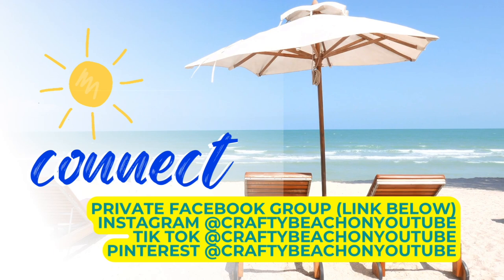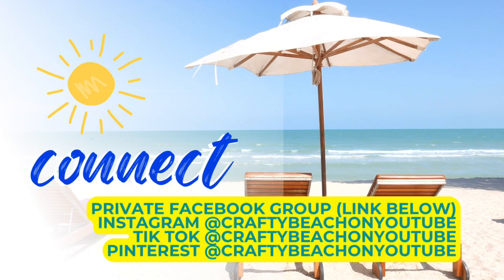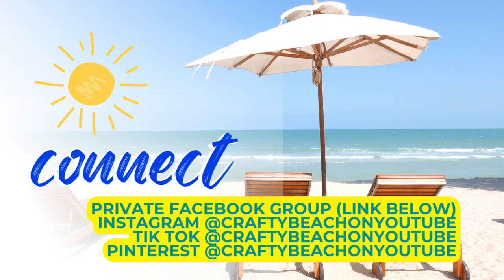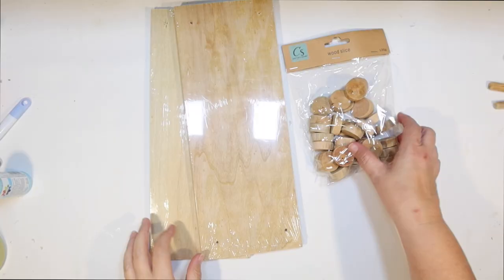I wanted to take a quick moment to tell you about my Facebook group — I have a link below. Please come join us over on Facebook to see what everybody's making. I also have a Facebook page, Instagram, TikTok, and Pinterest. My handle is Crafty Beach on YouTube and I try to post on all of those.